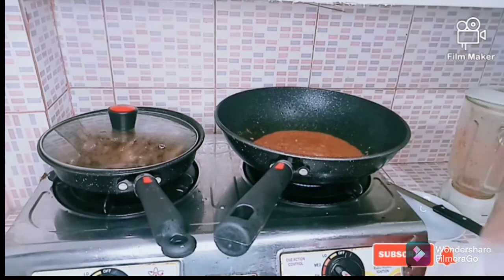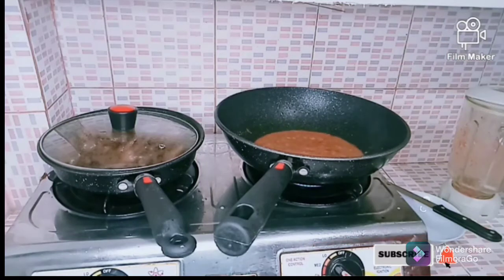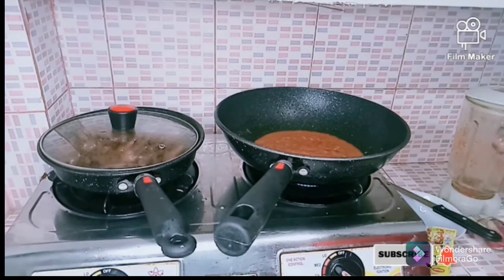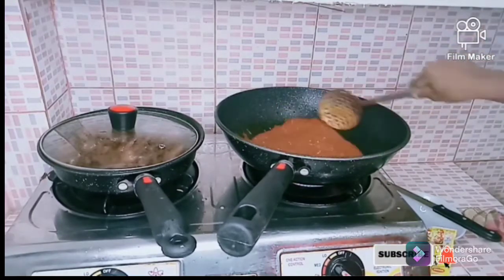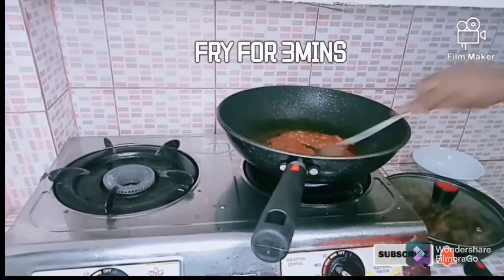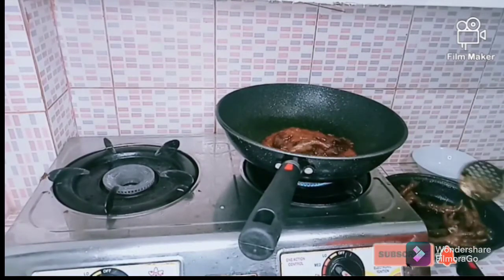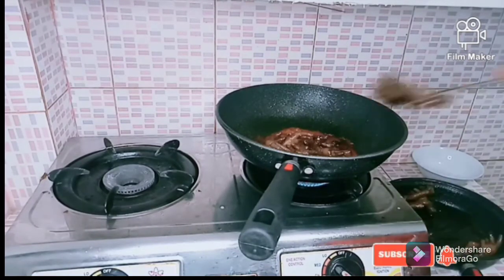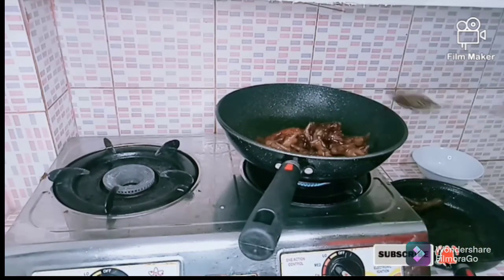I add one teaspoon of salt — not too much, because my Maggi already contains salt. I use Maggi seasoning powder, add it together and stir properly, and let it fry for some time. Now it is ready and I'm going to add in my chicken feet, mixing everything together well.